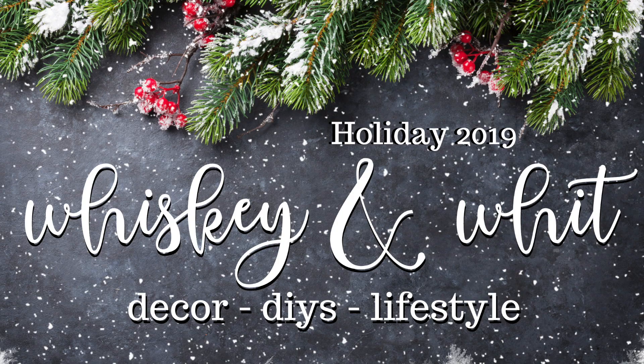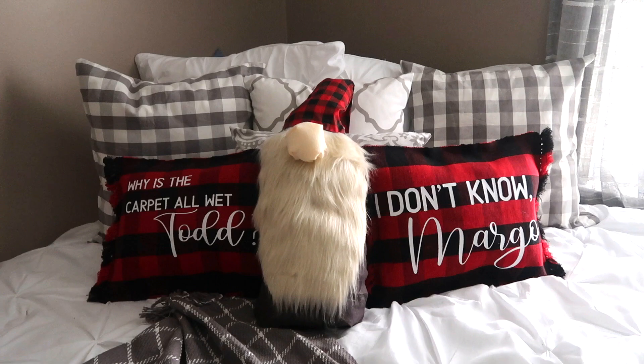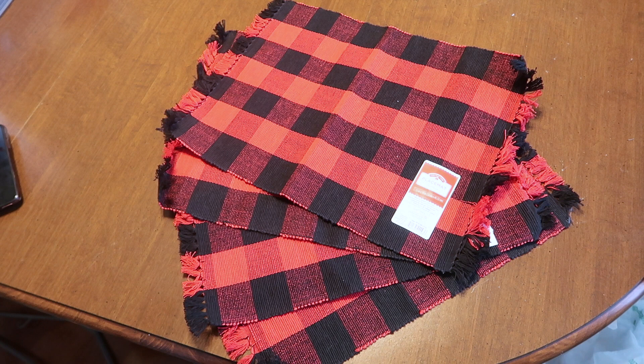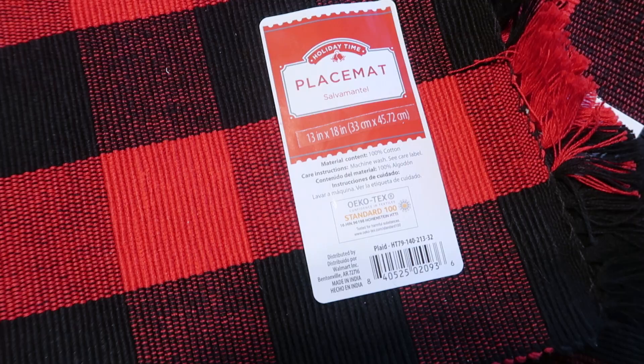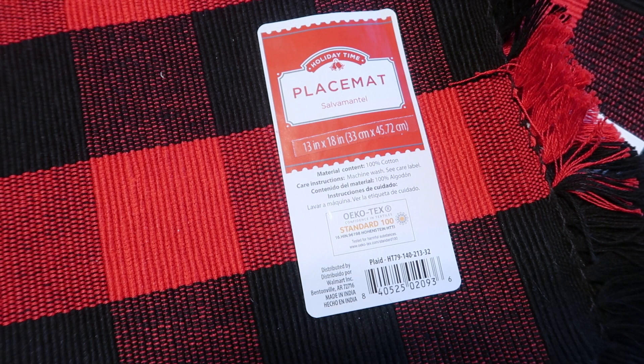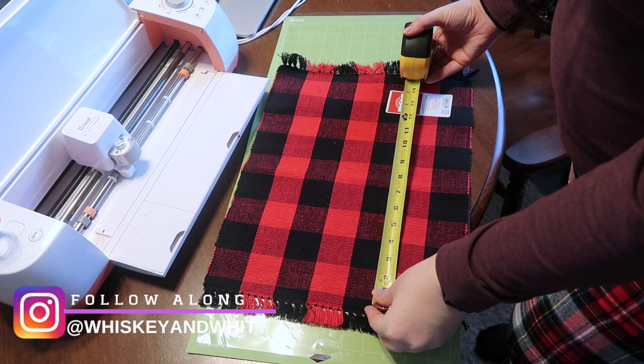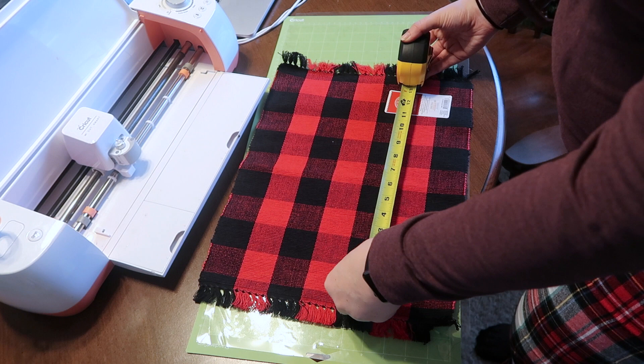Up first are these super fun throw pillows. I really love the buffalo check and they are made out of placemats that I found at Walmart - each were $1.88 a piece. They were in the front Christmas kitchen section and they are 13 inches by 18 inches. What I really loved about them for pillows is the fringe on the outside. The first step was to measure and see what that 13 by 18 really was - was it from tip of tassel to the other tip of the tassel or just the inside woven piece?